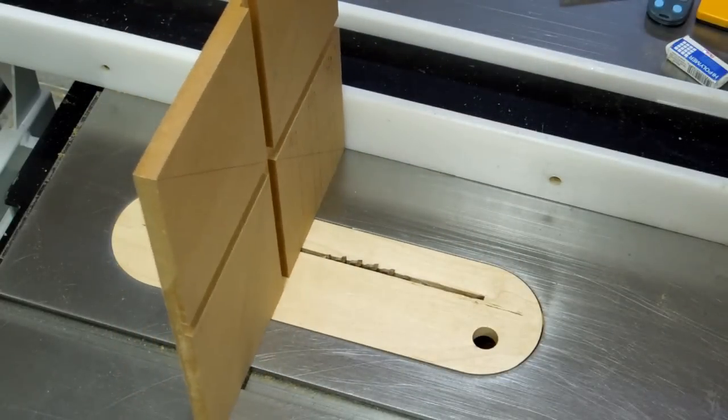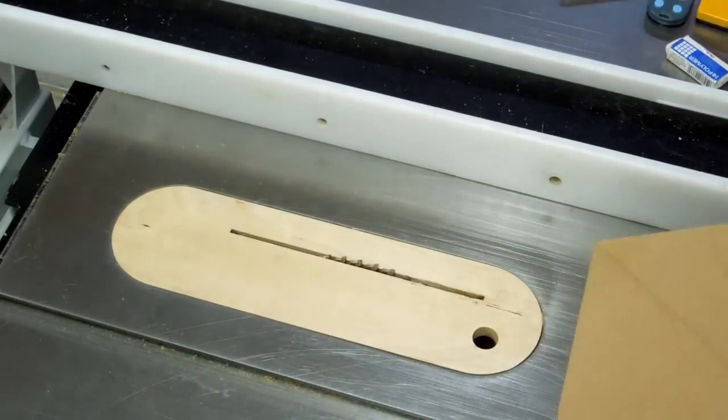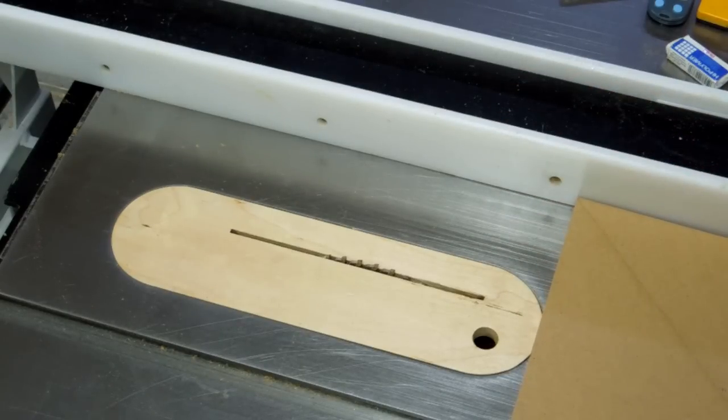Before you start cutting, you can just double-check your marks against the saw blade and make this cut all the way around, and we'll start closing up the gap an eighth of an inch at a time.